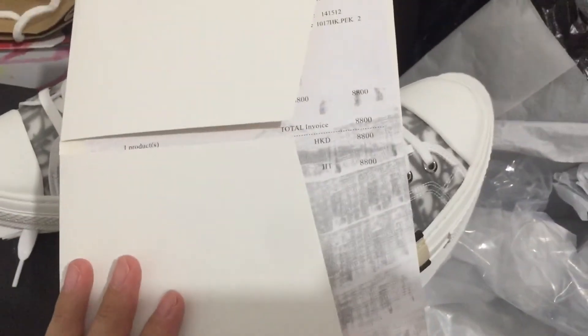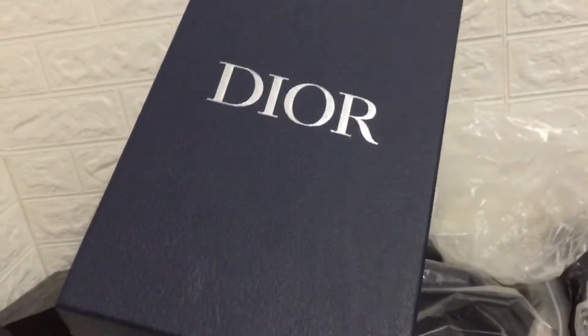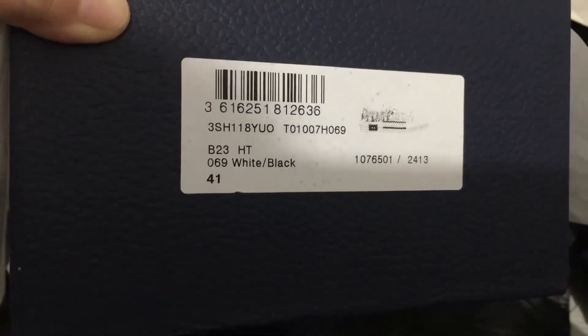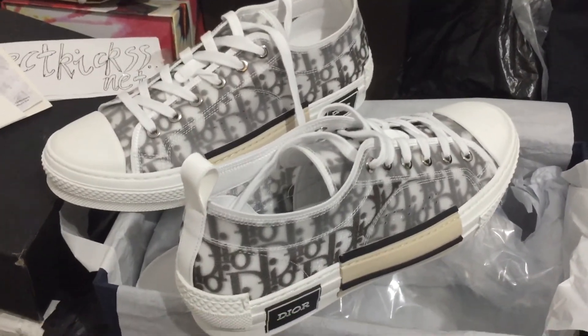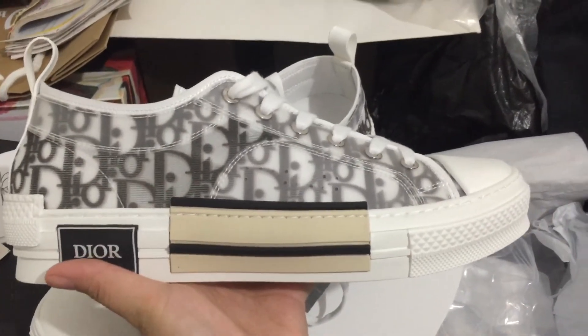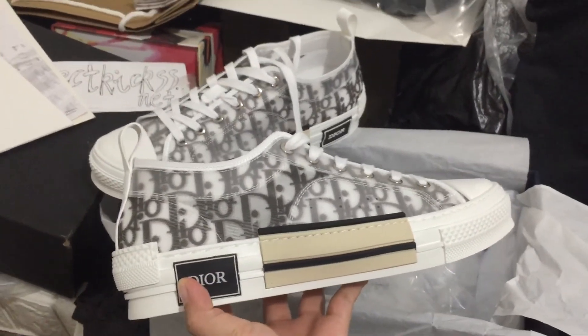I'm going to go ahead and do it. I'm going to put it in the middle of the pan. I don't want to put it in the pan, so I'm going to put it in the pan. I've got the pan over the pan. It's good. Thank you.